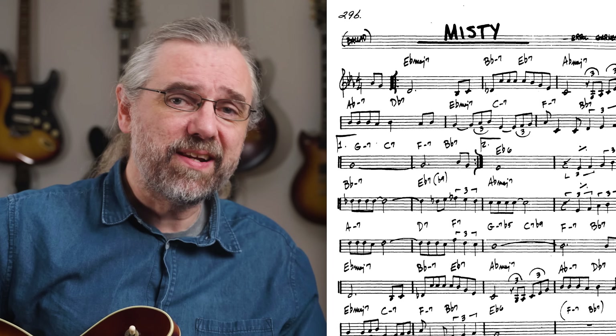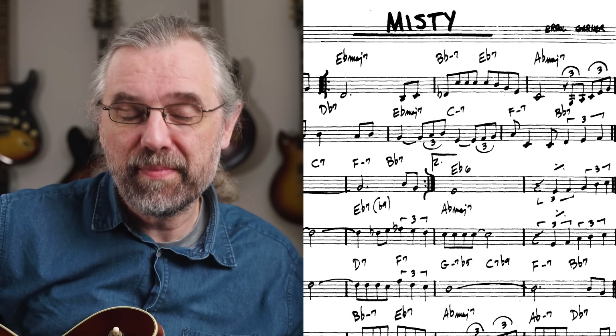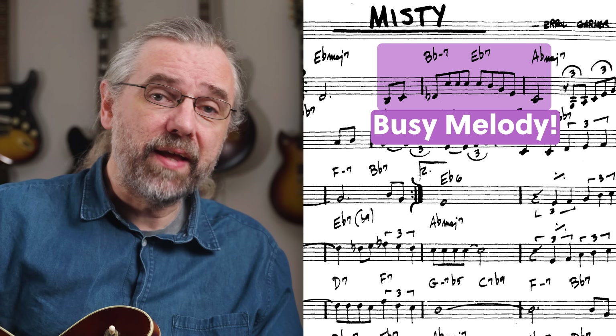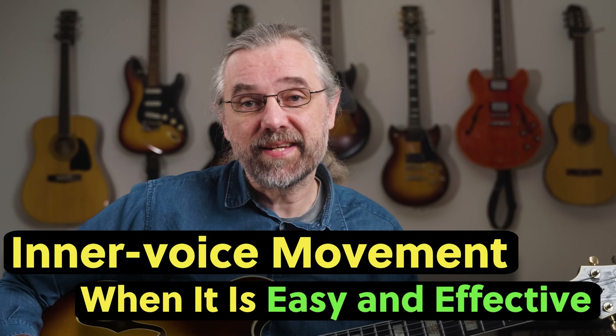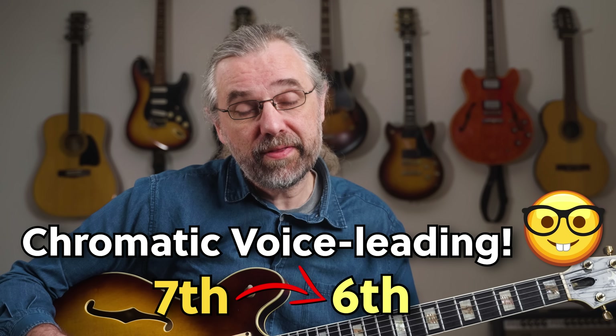On the following 2-5, there isn't much room to do something because the melody is moving all of the time. But on the A-flat major seven, you can use a trick I incorporate quite often: creating a melody by moving a single note inside the chord — in this case, a chromatic melody moving from the major seventh down to the major sixth. Barry Harris likes this one as well, so it's sort of a bebop sound.